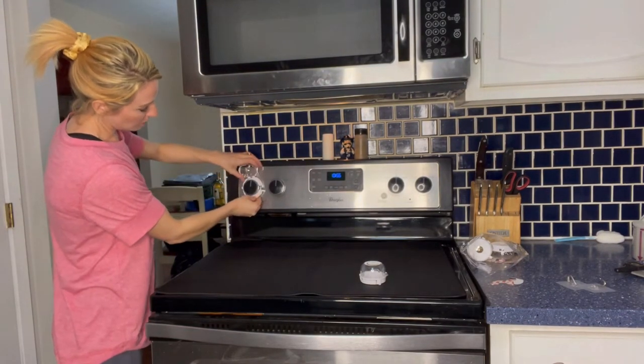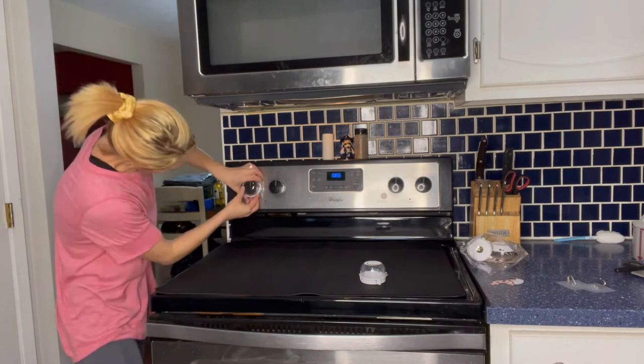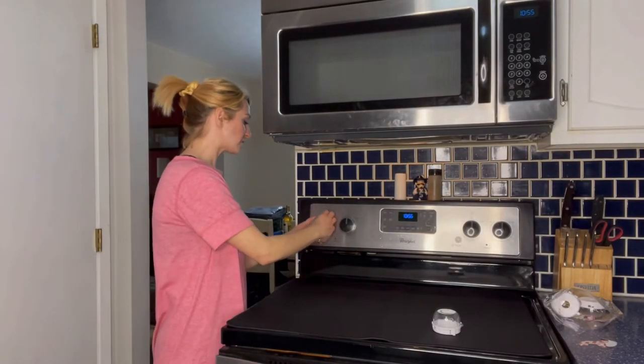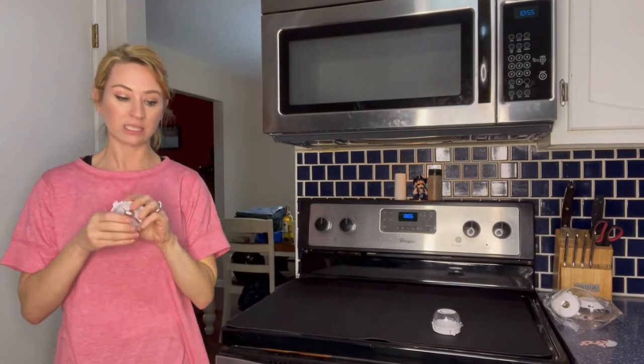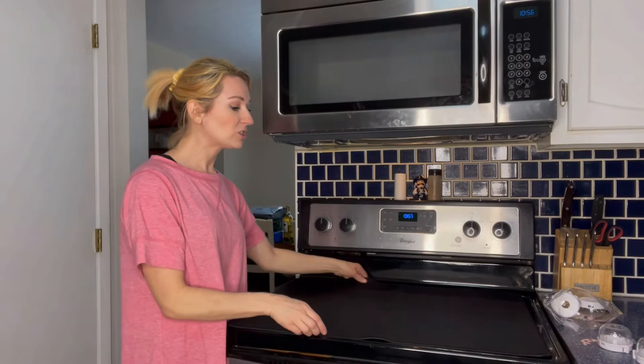I want to show you how these knob covers work. There's a little push button that opens it up, and then you slide it behind the knob and attach it, so you have something over the top of your handles for that extra piece of protection. Since my knobs are in the back I won't be using them, but it does come with five if you need them.